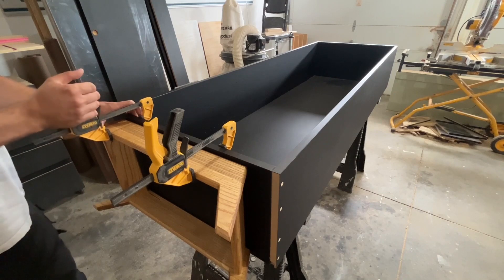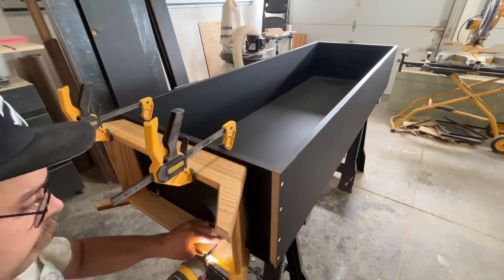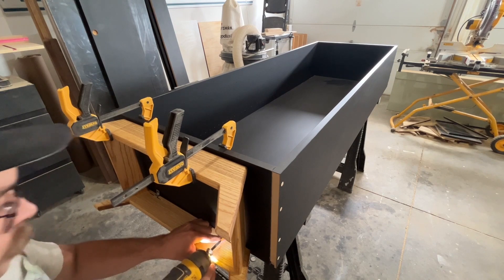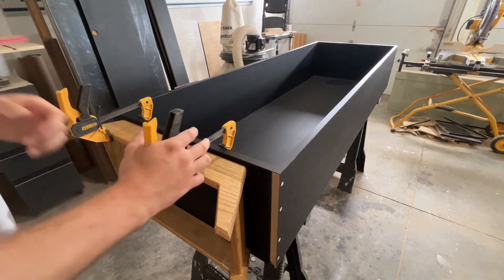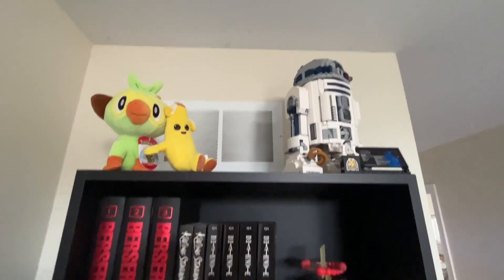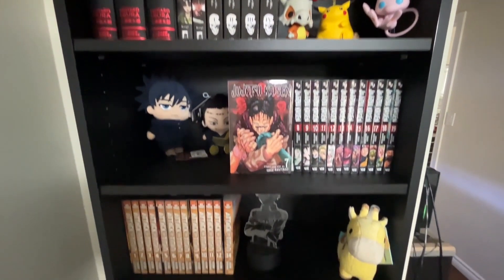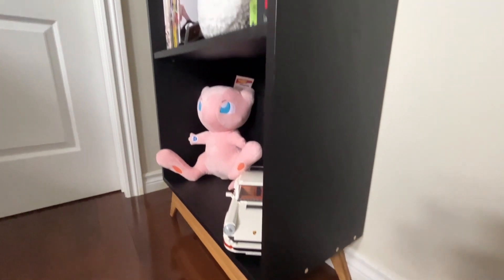The last step for the cabinet was to put some finish on the base — a golden oak finish that my wife requested. I clamped the base to the cabinet and using those Z-clips, screwed them in to the bottom of the cabinet and it was done. All that was left was to carry it up two flights of stairs and set it in place. Here it is in all its glory with all our little knickknacks and tchotchkes sitting in it. If you liked the video, consider dropping a like, or even subscribe — there'll be more videos like this coming soon. See you next time!